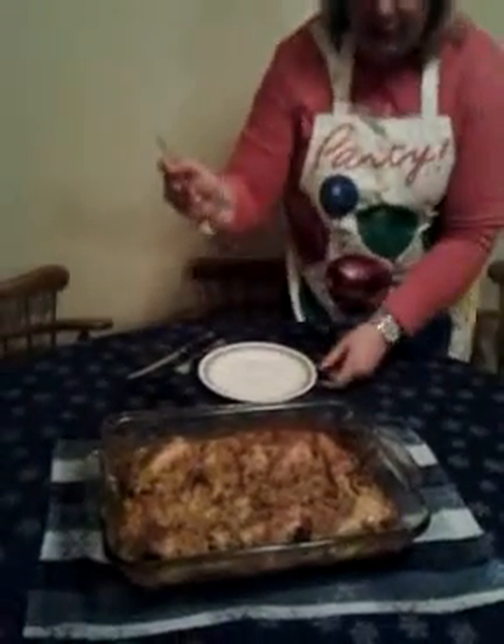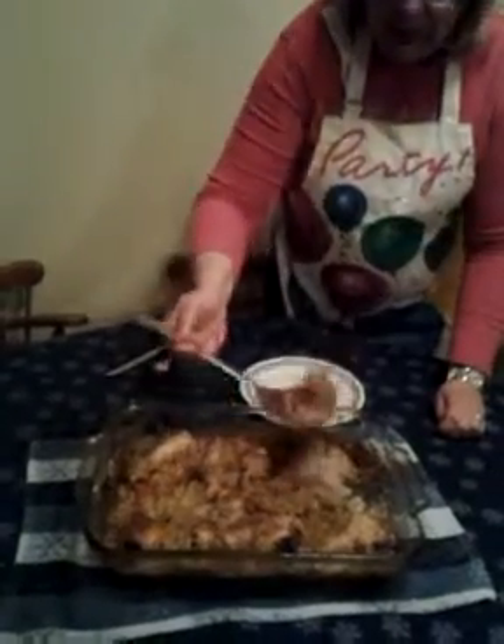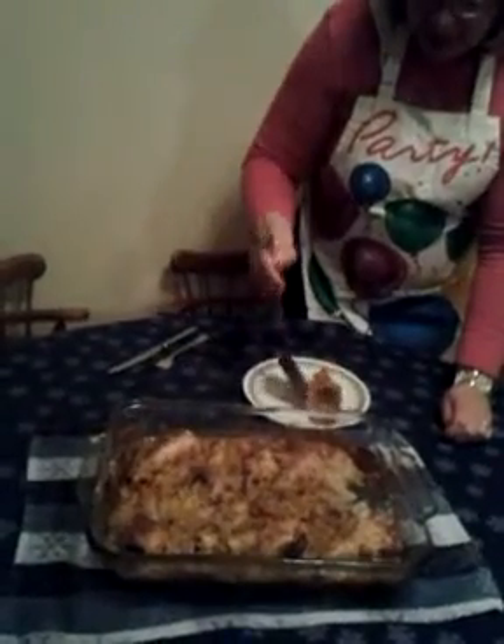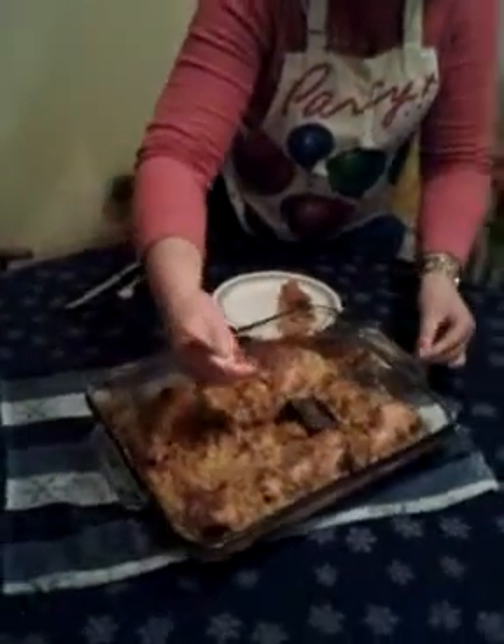Hi, I'm Auntie Tammy, and this is the dish we made earlier. It's a chicken and rice casserole, and I'm about to plate it for you. As you saw from the earlier video, I have chicken with rice, which is mixed with three different kinds of mushroom soup.